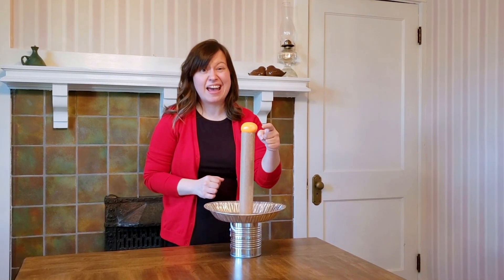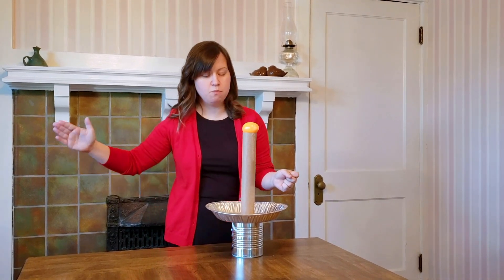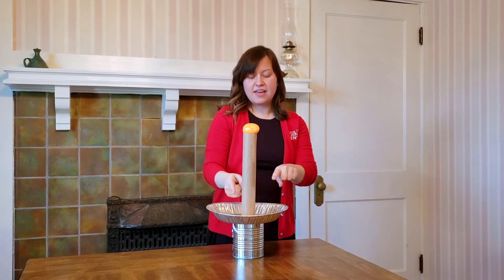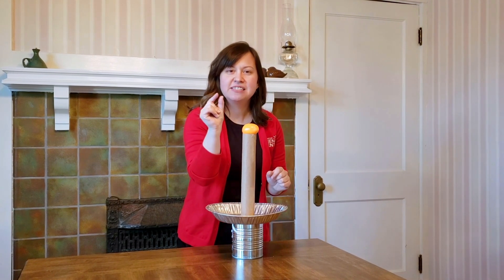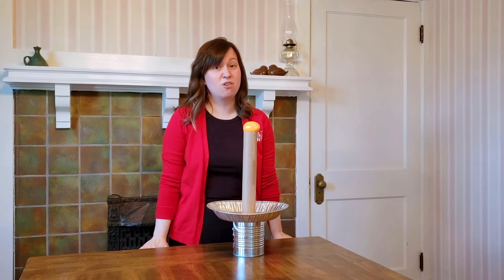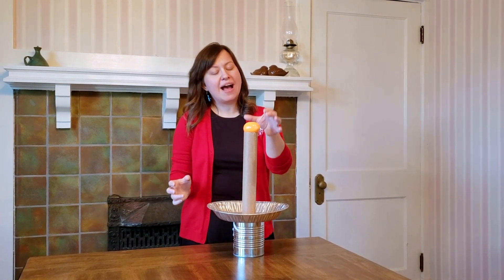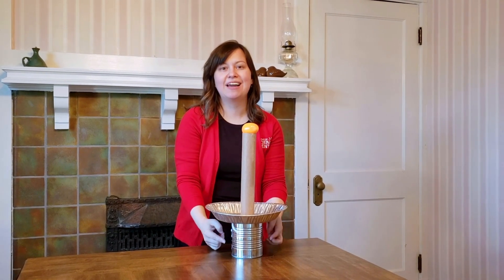So right now our egg is at rest. But when we take our force and move that pie plate, that force hits the paper towel tube. For a fraction of a second, that egg stands perfectly still until another force acts on it — something that holds us down here on Earth. That's right: gravity. So when gravity acts on that egg, it draws it straight down and into our can.